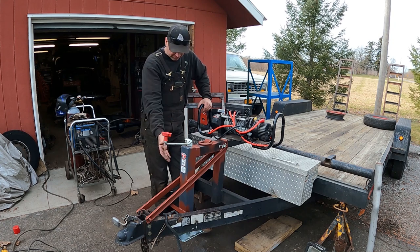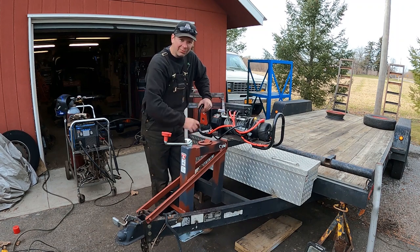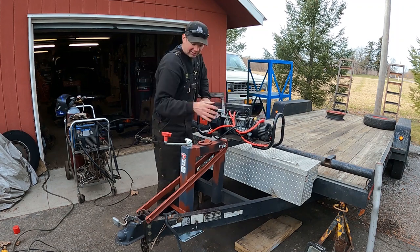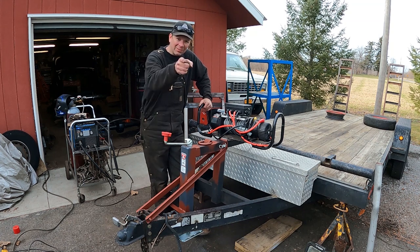This time in the Quick Speed Shop, check it out. We're building stuff. I'm putting a new jack, a d-ring, and a receiver mount for a winch here on my trailer. It's all custom fabricated. I'm going to show you how I did it. I'm starting right now.